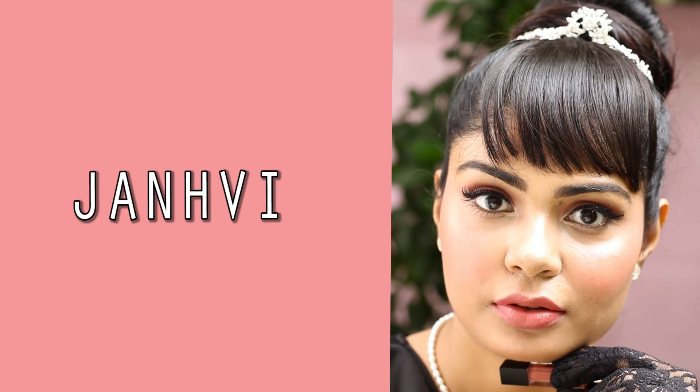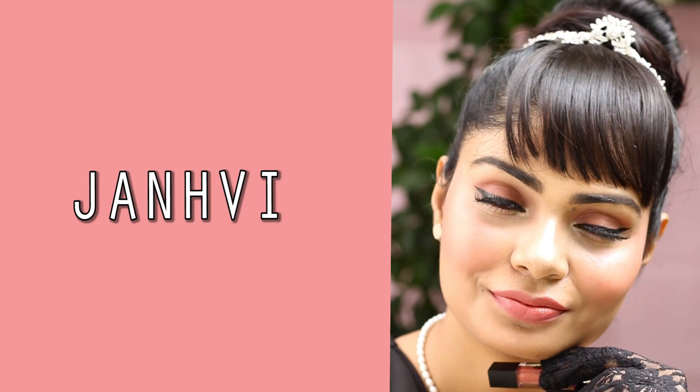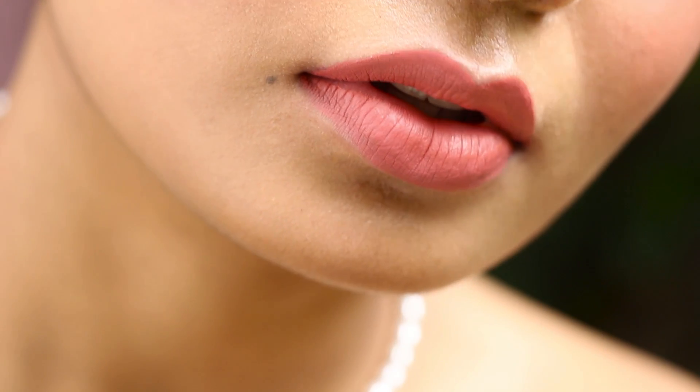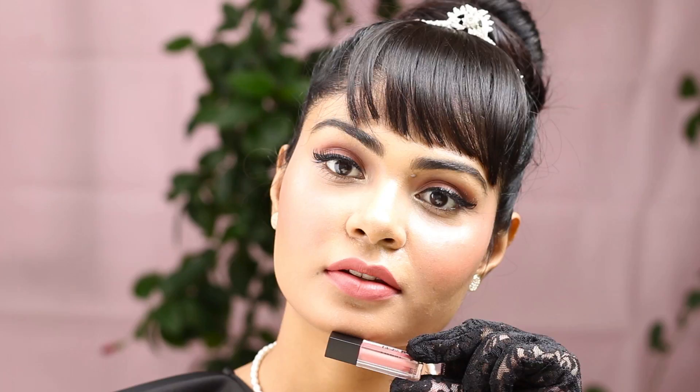This shade is Janvi and it's inspired by the City of Lakes, Udaipur. It's such a graceful, peachy nude shade and it's another one of my favorites. There's something about this shade — it makes you look so pure and graceful. You guys know I love my peachy nude shades. No matter what skin tone you are, it will suit you. This is a beautiful shade.